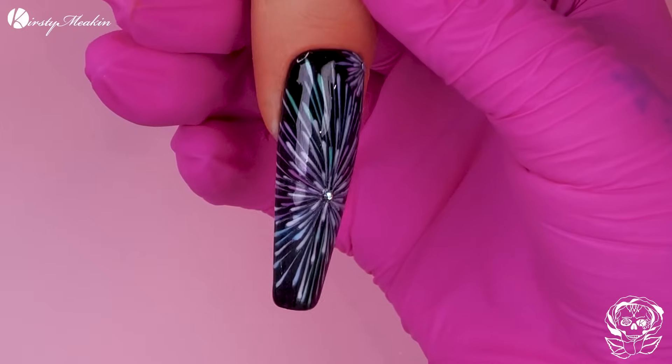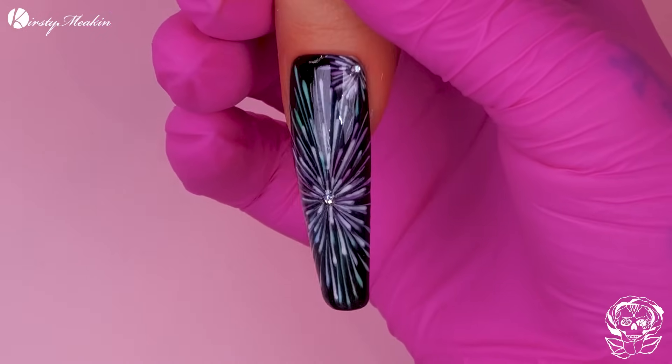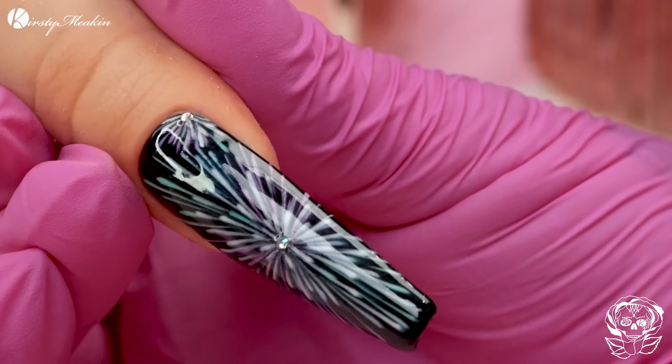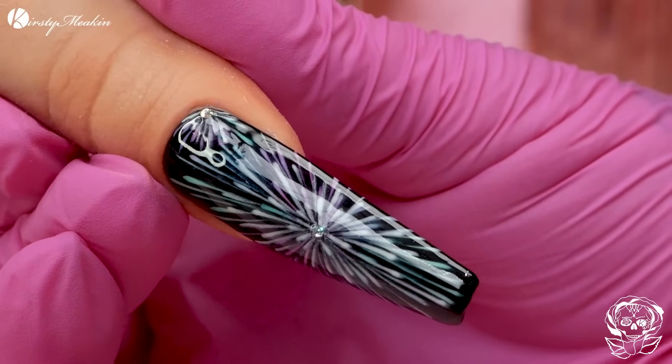But today we're gonna celebrate the New Year with fireworks because you're all gonna be setting fireworks off. Be safe if you're doing fireworks at home - make sure you're safe, just make sure you do it properly because we don't want any accidents. So I'm gonna show you how we create this and it's super easy but so effective. Let's get cracking.